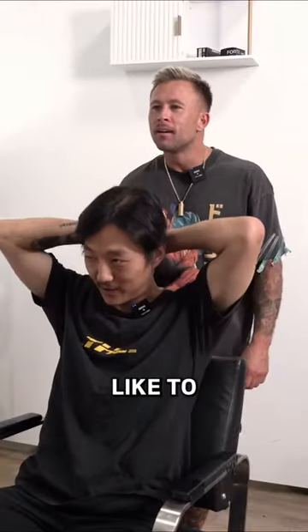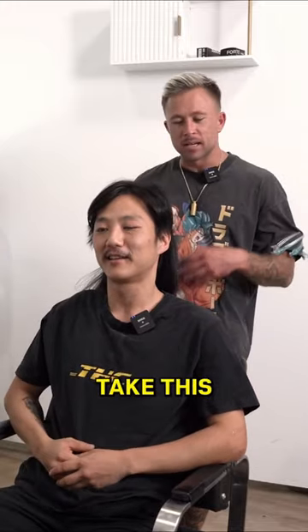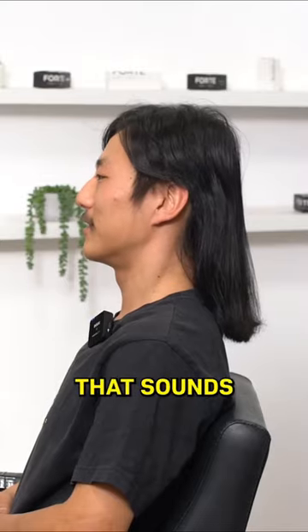Should we chop it all off? I'd like to keep it, if possible. Yeah. All right, then. Let's take this from trailer trash to New York Fashion Week, yeah? Perfect, that sounds great.